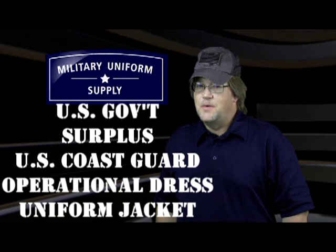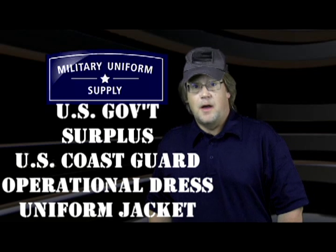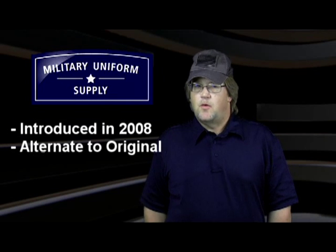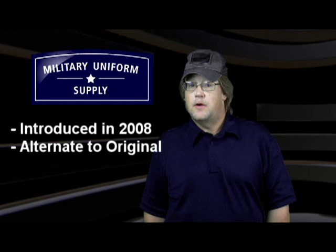The brand new genuine U.S. government surplus United States Coast Guard dress uniform untucked jacket. Like the rest of our surplus items, they're available to you at an unbelievably great price. According to the U.S. Coast Guard website, these ODU jackets were introduced in 2008 as an alternate to the then current ODU jacket.